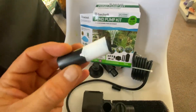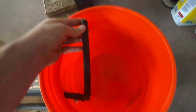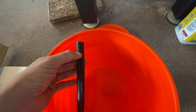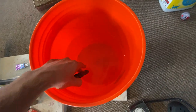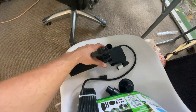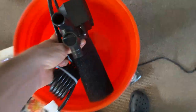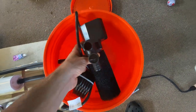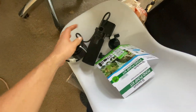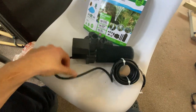I'm going to wrap this pipe twice with Teflon tape and then push it into the pump. Believe it or not, this pump actually fits inside the bucket, which I was kind of surprised by — as the pump gets bigger the bucket gets smaller. You can see it fits right down in there with a little bit of space, and even with the filter on it still fits.